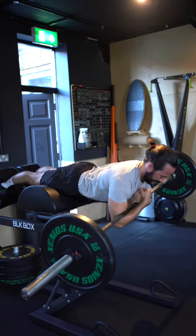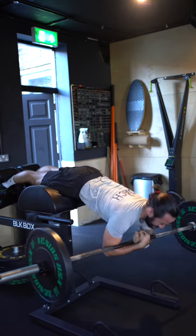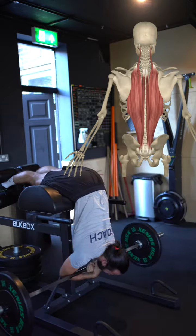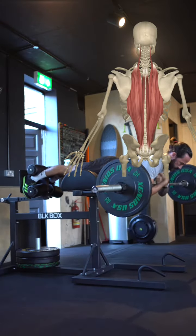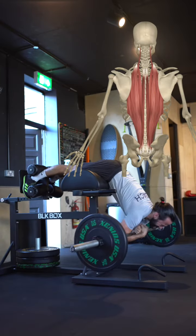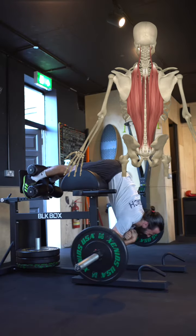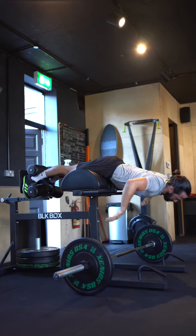Common feedback you will get from clients, or just from your body, is that you're feeling this in the low back — and that's exactly where you want to feel it. As you can see here, the erector spinae runs from the pelvis all the way up the back. So it's very common to feel this in your low back, because it's like doing a bicep curl and getting a feeling in your biceps. That's the intended muscle that you're working.